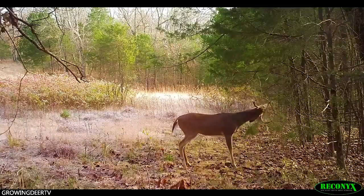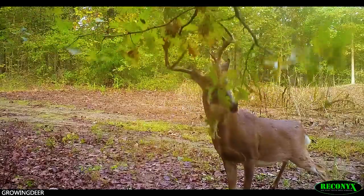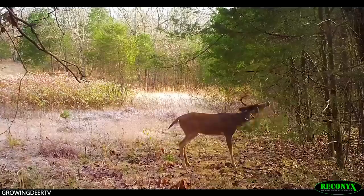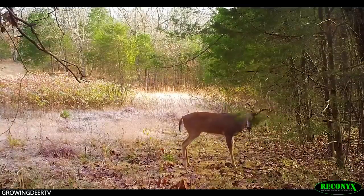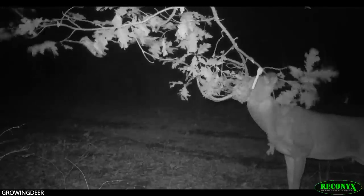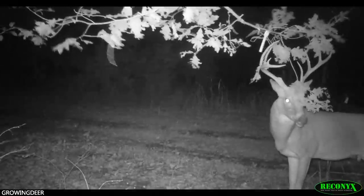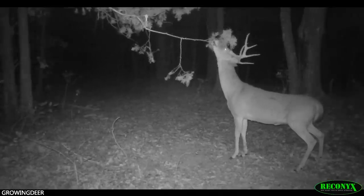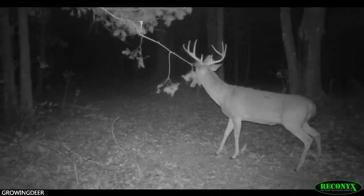Deer will also sniff the overhanging limb to receive information, lick the overhanging limb to probably receive and deposit information. Very interestingly, they'll rub their forehead — it's called the forehead gland. You've seen bucks turn a dark red right on that forehead gland during the pre-rut and rut period. That's because there's a lot of production going on in those cells. There's also a pre-orbital gland — the gland right at the edge of their eye — and you see deer almost looking like they're trying to poke their eye out, but they're depositing scent on the overhanging limb.